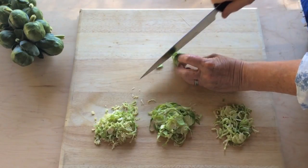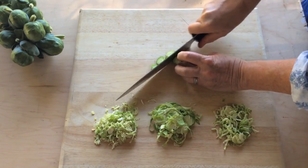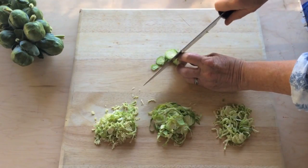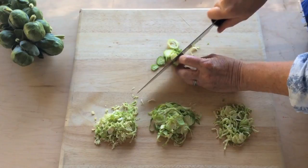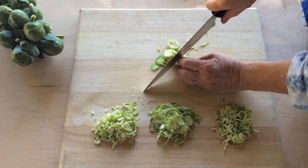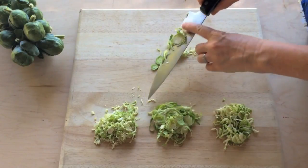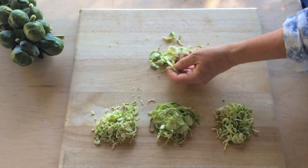But you don't need a special tool to shave sprouts. A steady hand and a sharp knife also get the job done, with the added benefit of easy cleanup. The next time your recipe calls for shaved Brussels sprouts, grab your favorite tool and start shaving. I'm Angela Brusinga, Sunset Test Kitchen Manager.